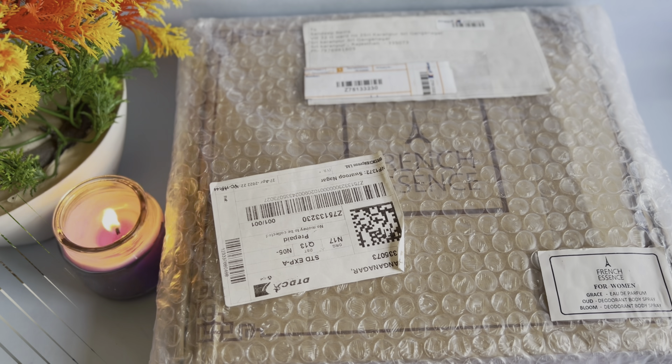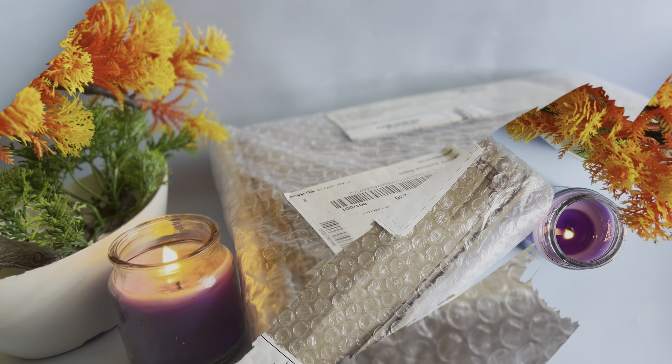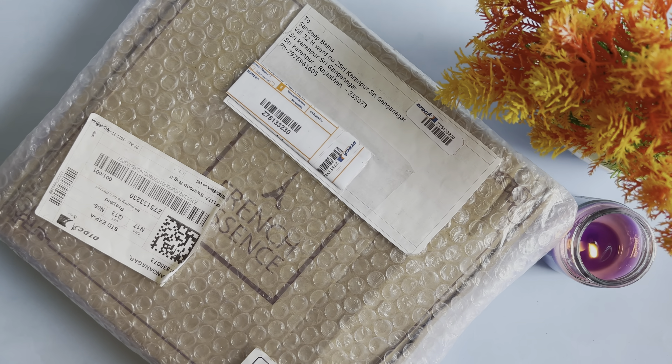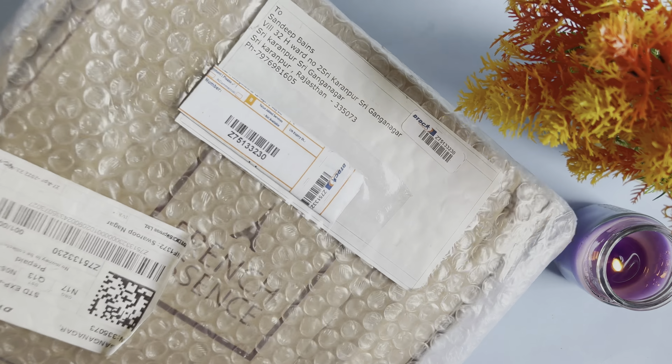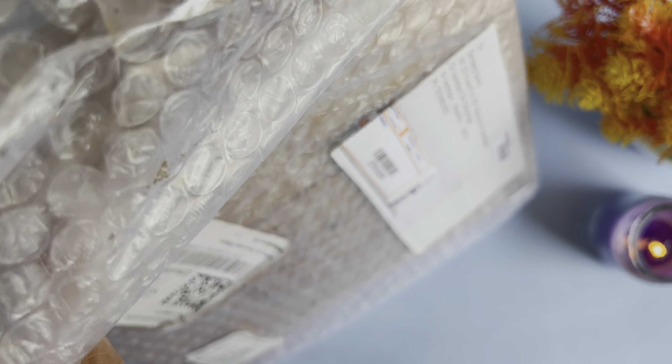There are 1 perfume and 2 DOIs. Now I am going to unpack the product. You can see the brand. I am going to tell you about the French Ascent brand.